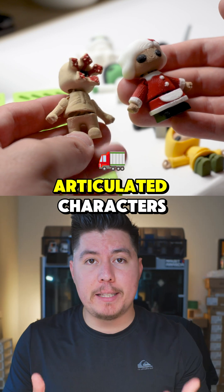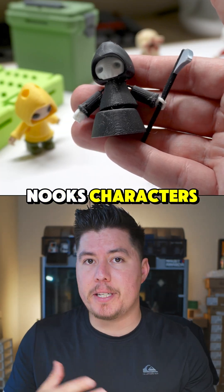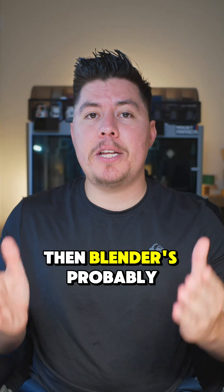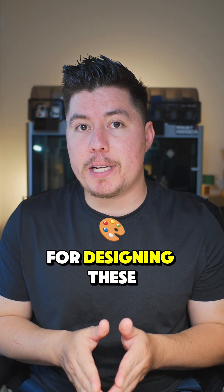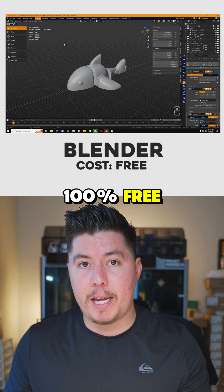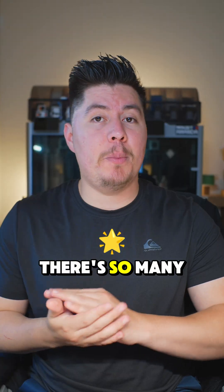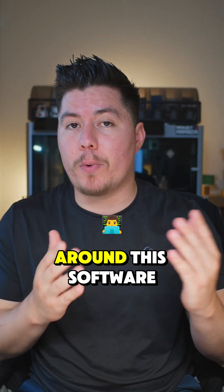Third, if you want to design articulated characters, cosplay props, custom dragons, book nooks, characters, accessories, things of that nature, then Blender is probably going to be your go-to choice. The good thing about Blender is that it's 100% free and you don't need to buy or spend any money to download this software. There are so many resources, guides, and tutorials around this software.